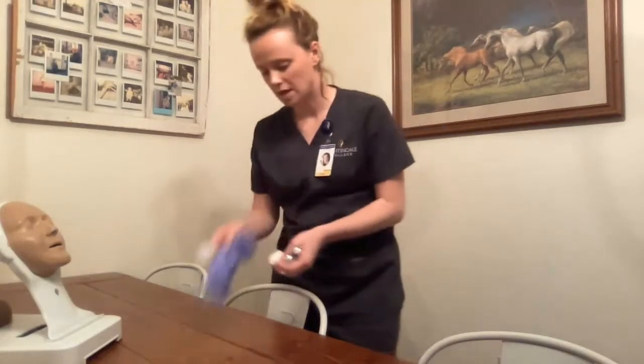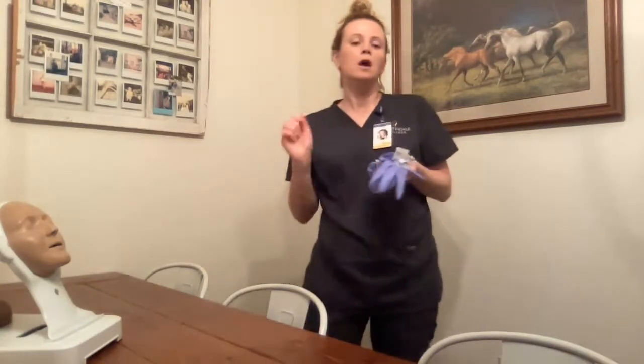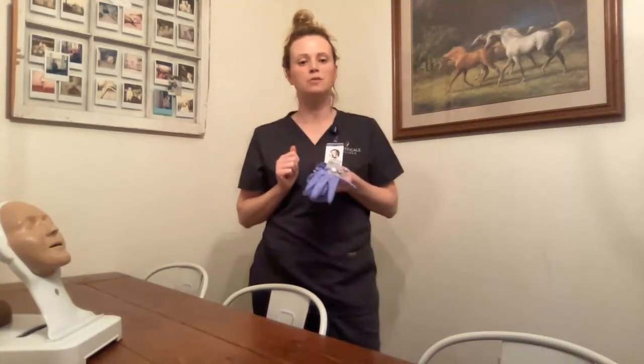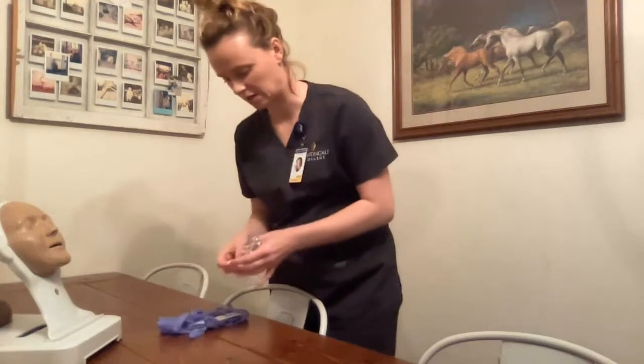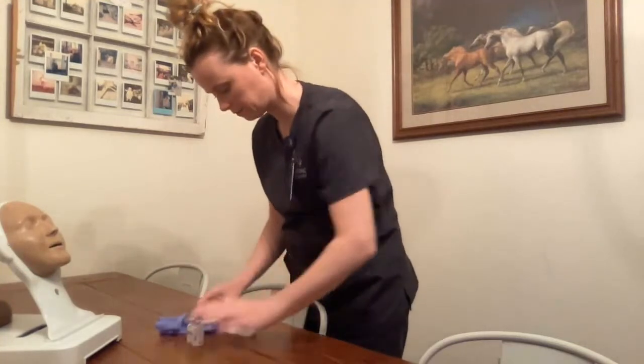I gather my supplies and head to my patient's room. I knock and enter, close the door behind me to ensure patient privacy and to avoid any HIPAA violations, and set my supplies down on a clean, dry, flat surface.